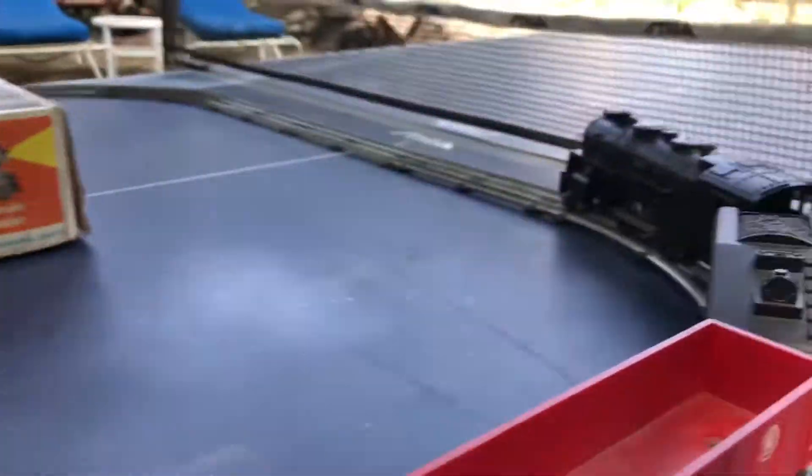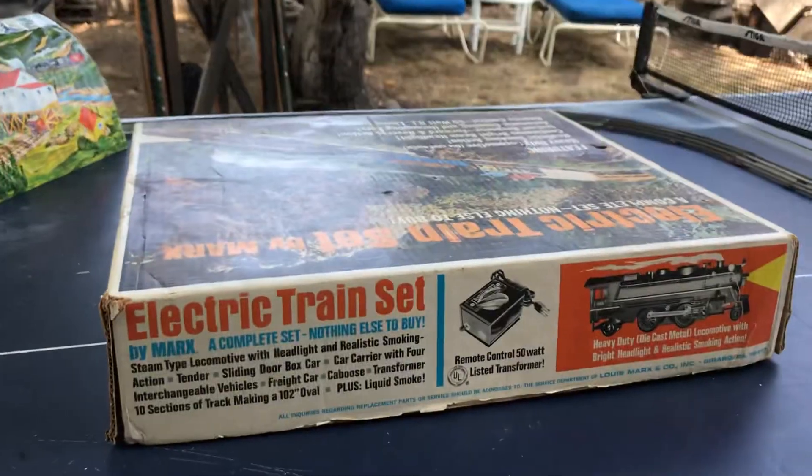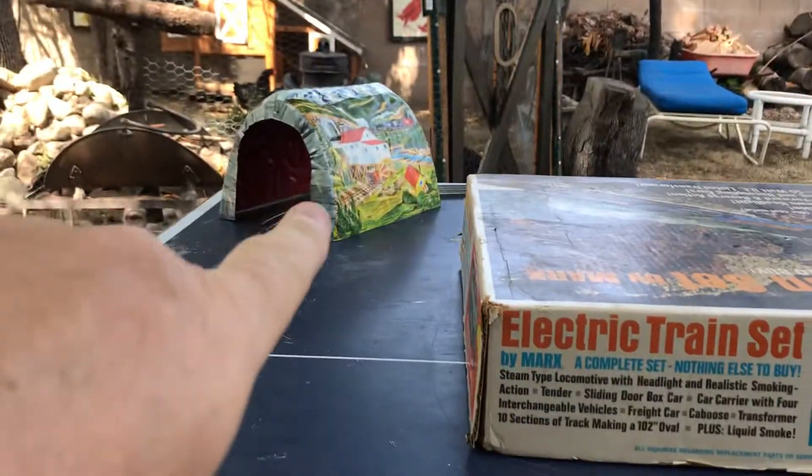We wanted to shoot a little video of this Mark's train. Cool little Mark's train. It's got its original box and we have the accessory tunnel.